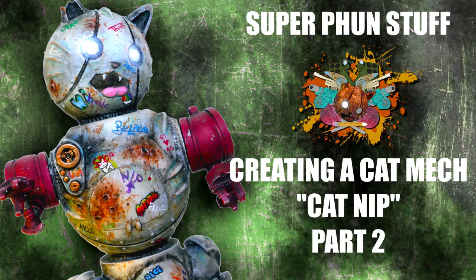Welcome to Super Fun Stuff, part 2 of creating our cat mech named Catnip. In part 1 we went over some basic sculpting techniques. In this video we'll paint them — laying base colors, oil washes, oil filtering, and the most fun part: graffiti. So let's go into it.